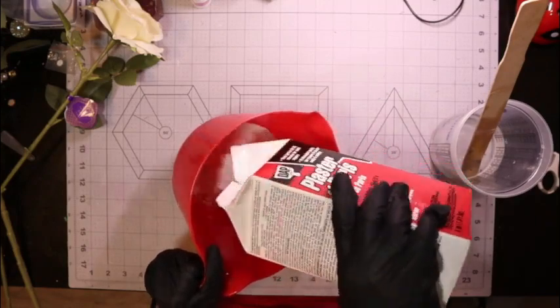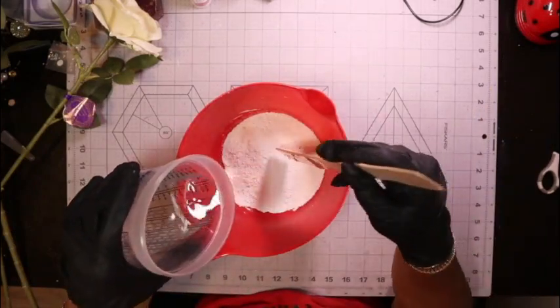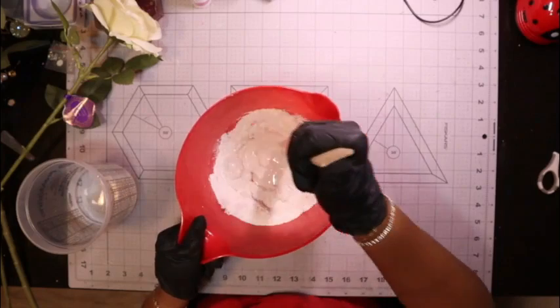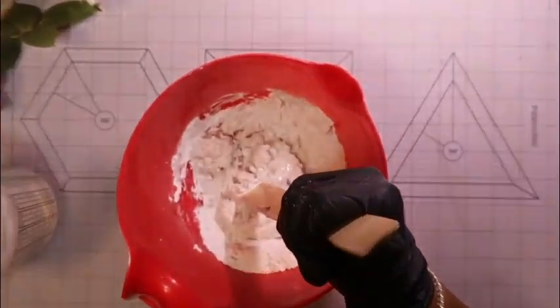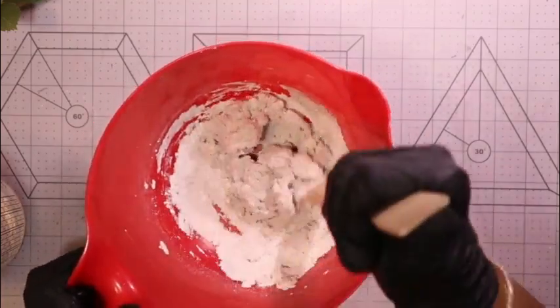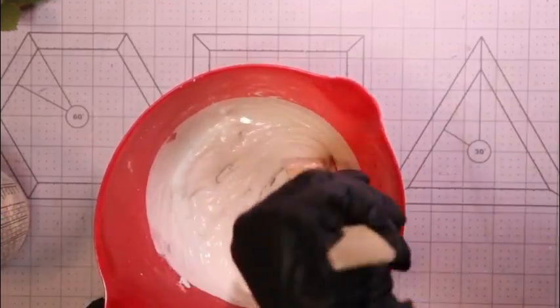We're going to start out by pouring the plaster of paradise into our mixing bowl. I do everything just by judgment, so I add a little bit of plaster of paradise and then a little bit of water — just enough to get it mixed together. I'll add additional water later. I don't want to mix up too much or make it too watery too soon, so I keep adding water a little bit at a time until I get the proper consistency.